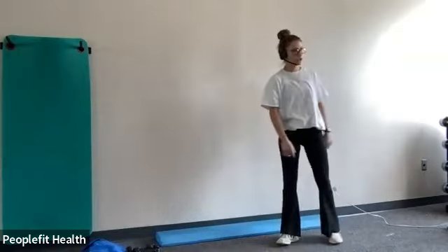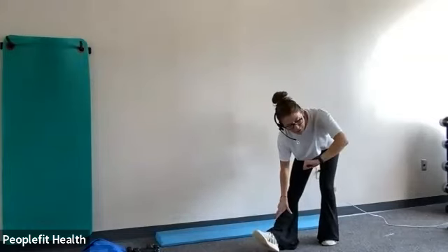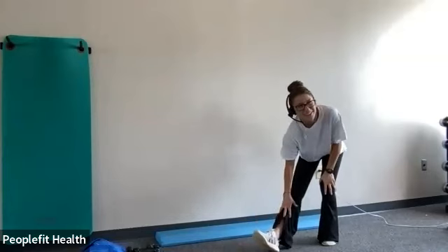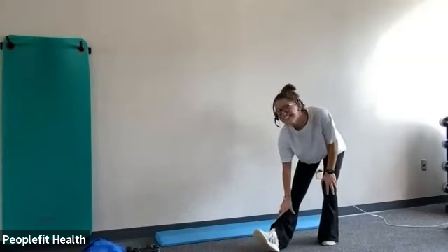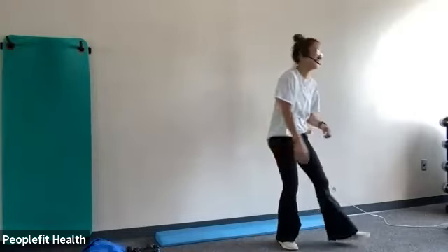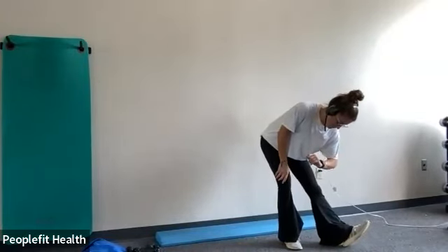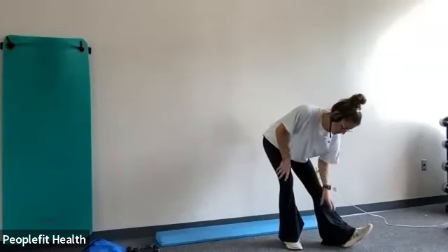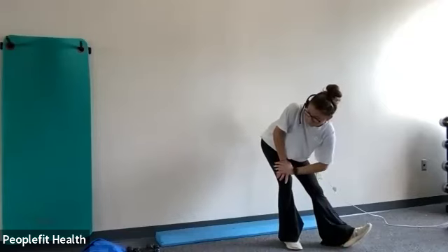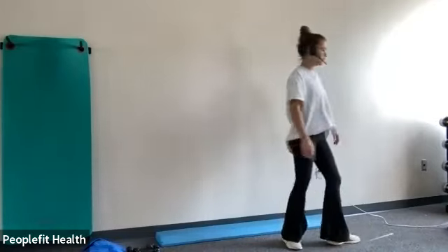And then we're going to do a hamstring stretch. Heel up, and then you can just bend down to wherever you feel the stretch and hold that position. And switch. Same thing.